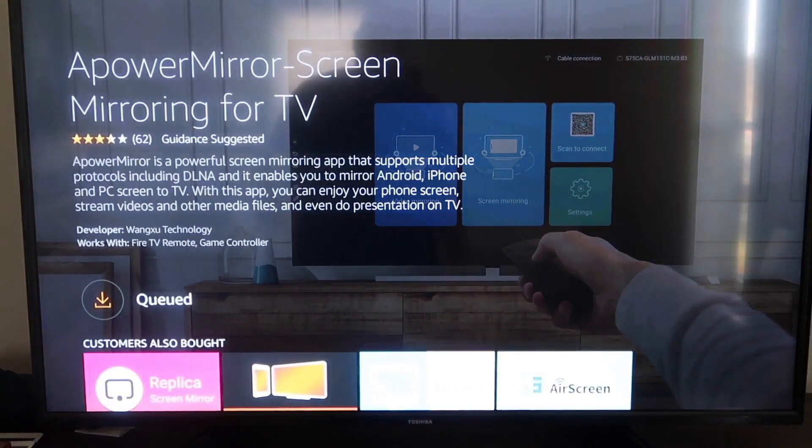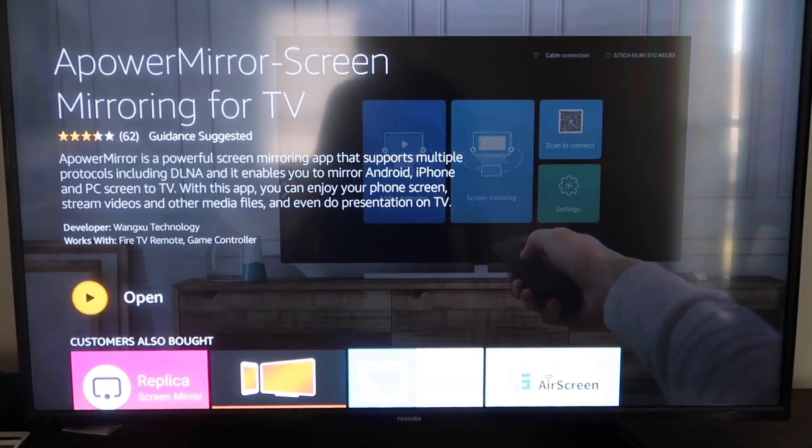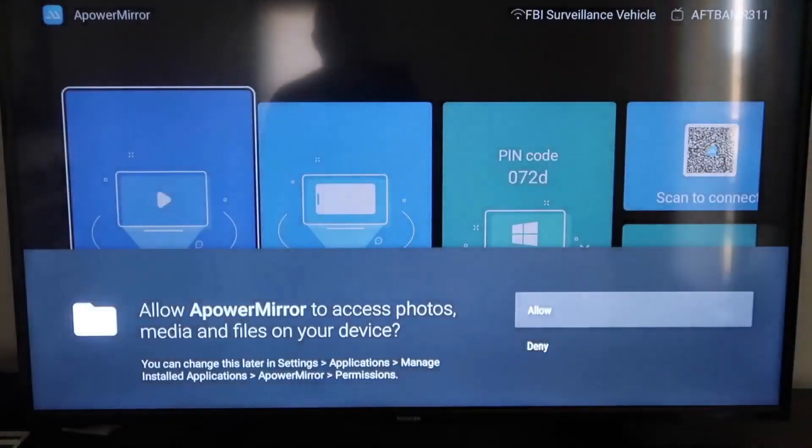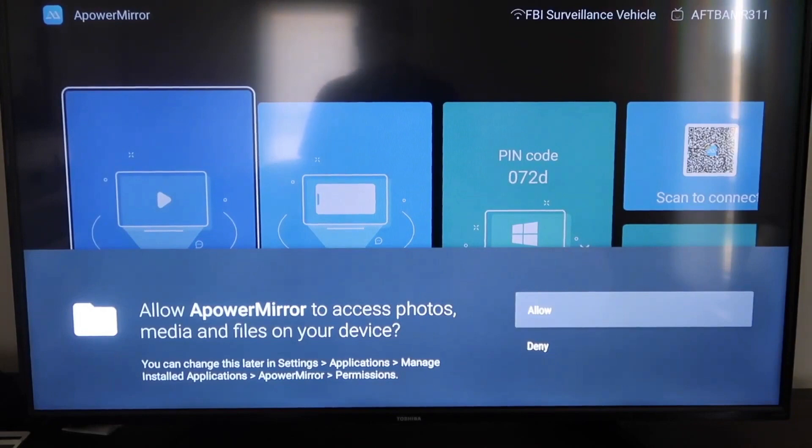It'll get queued up and depending on your Wi-Fi speed is how fast it'll download. Then it'll start installing. Once it's installed, go ahead and click Open. It'll ask you to allow A Power Mirror to access your photos, media, and files on your device — go ahead and click Allow.